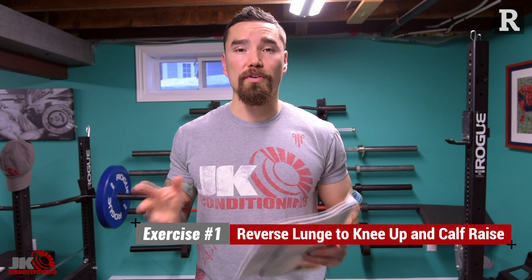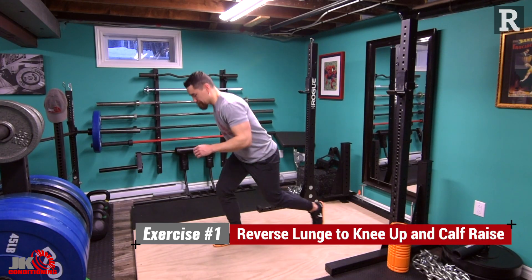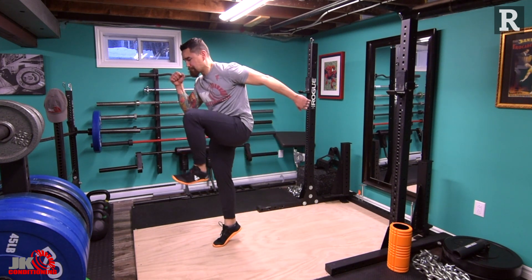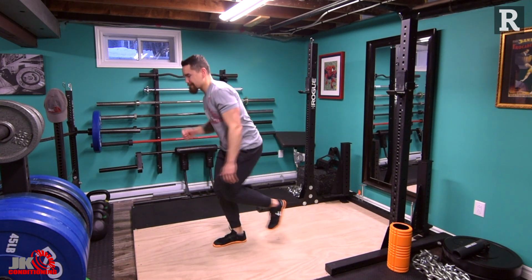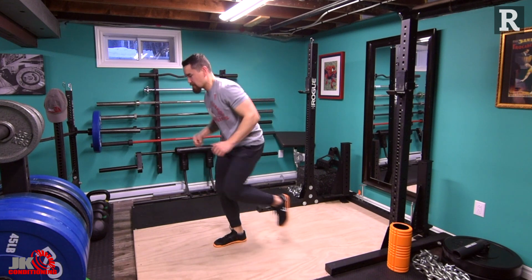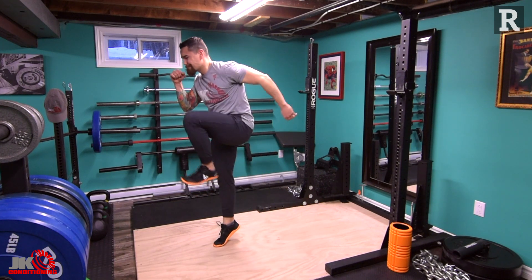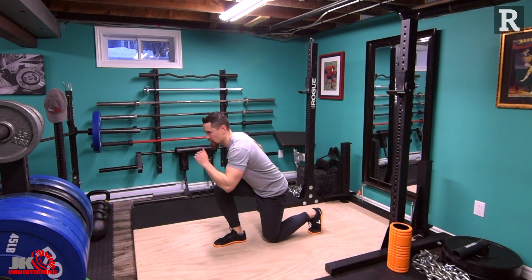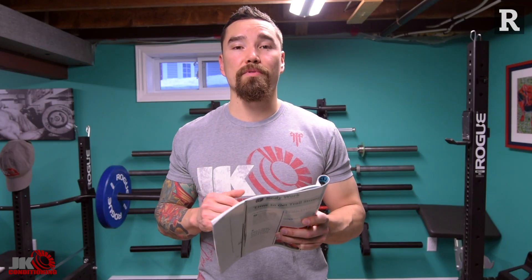For the reverse lunge to knee up and calf raise, start with feet hips apart, take a lunge back, gently bring your knee towards the floor, then push off that rear leg to stand. Drive that front leg down to help you stand, get that forward lean like when sprinting, bring your knee towards your chest with toes up, then go on to your toes for a calf raise at the top. Bring the foot down, step back, and repeat on the same leg — 20 reps per side.